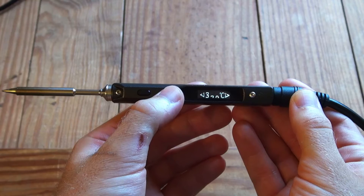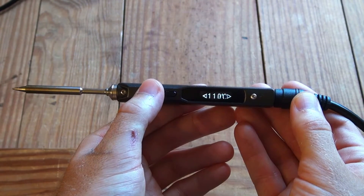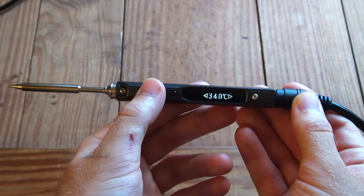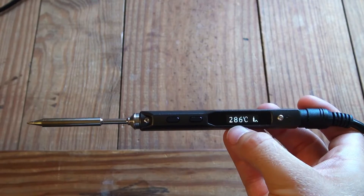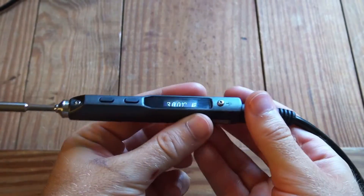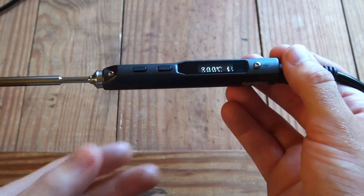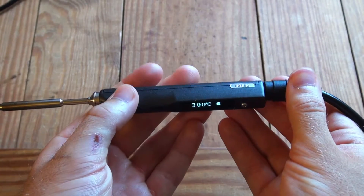If you want to change the temperature, you press and hold this button and cycle through — it goes down to 100 degrees Celsius and all the way up to 400 degrees Celsius, which is pretty hot. I generally use it at 300, maybe 310 or 320, depending on what type of solder I'm using. The other cool thing is the plastic enclosure doesn't get hot at all — it might get slightly warm after half an hour, but obviously the tip gets hot. The enclosure itself doesn't even get slightly warm, which is pretty neat.